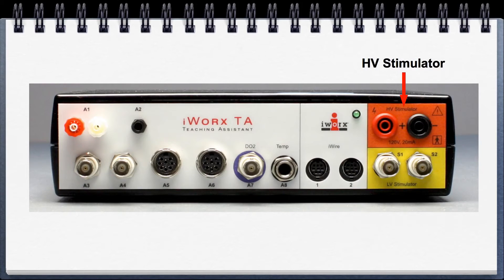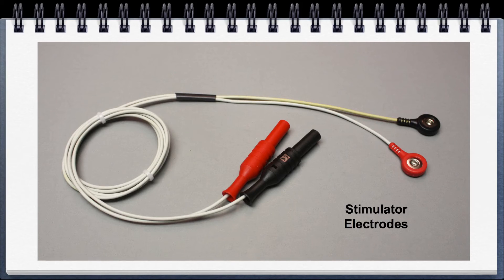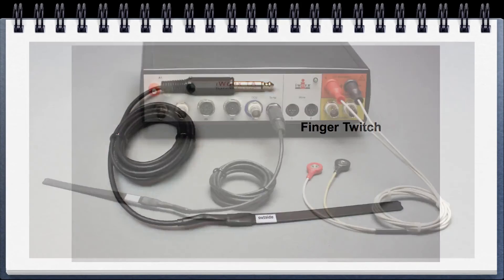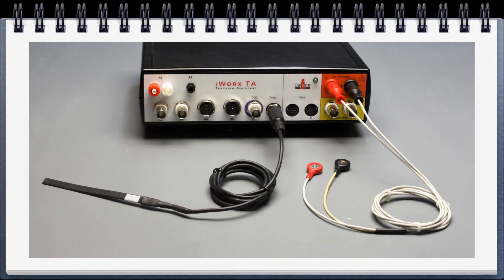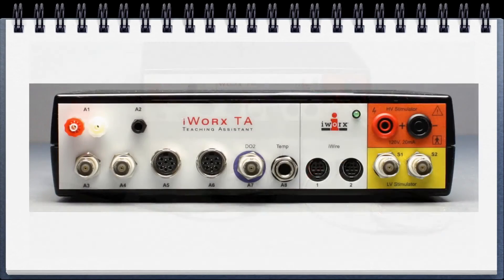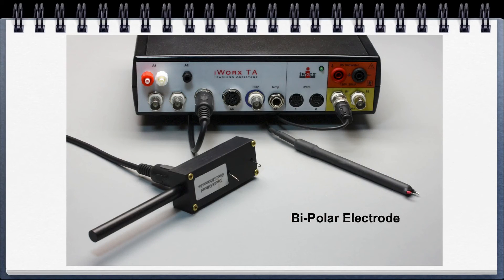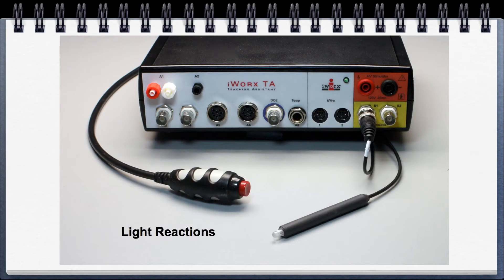Going over to the high voltage stimulator — you plug in the stimulator electrodes and the supplied finger-twitch sensor into the quarter-inch connector, and you can now do the finger-twitch labs. The low voltage stimulators are utilized in the animal kits; combined with the bipolar electrode, you can do your muscle labs. Also in the psychological kits, the color sensor is used for the light reactions.